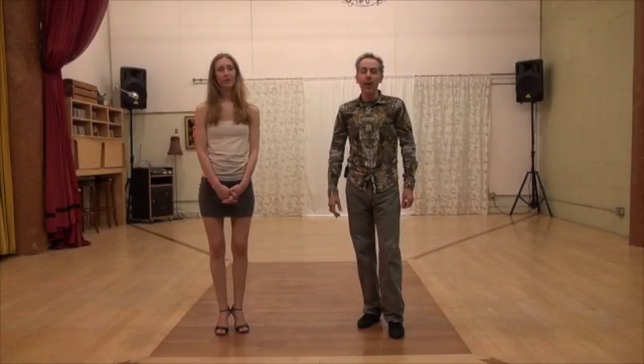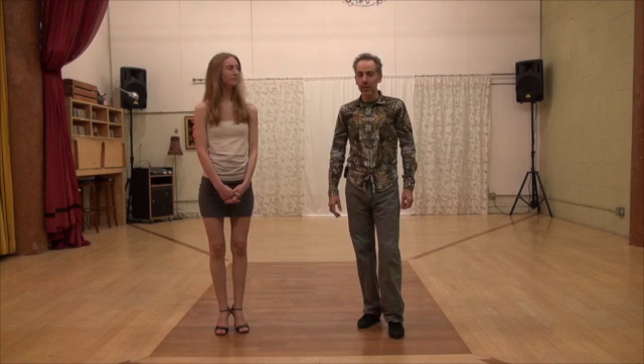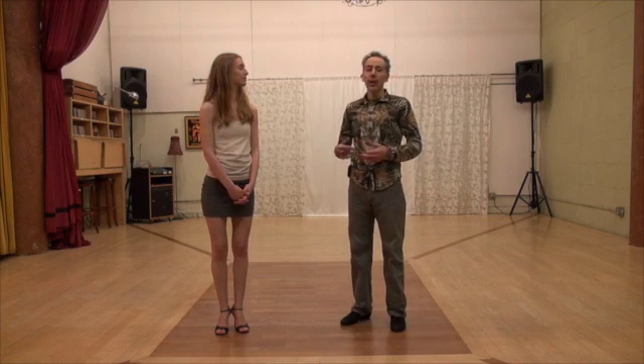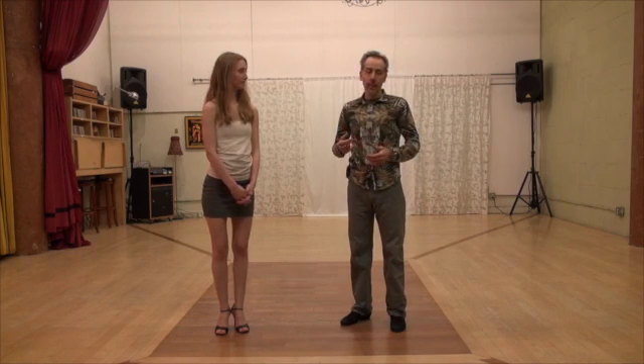Hello, welcome to 100% Improvisation 16. In this exercise, we're going to do 1, 2, 3, 4, and she's going to call up two steps. On the first step, I'm going to do my front saccada. And on the second step she calls, she's going to do a gancho.